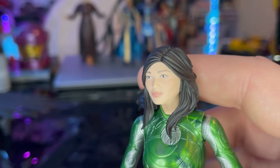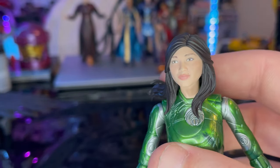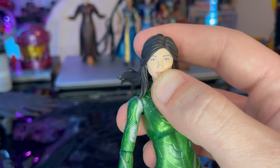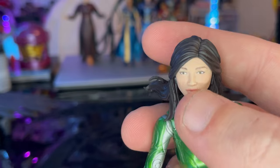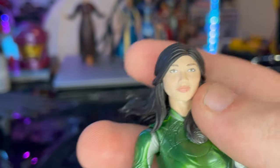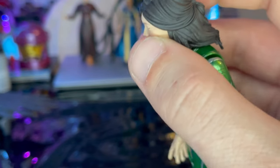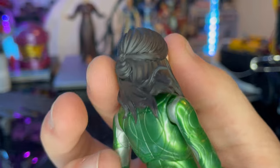Here is Cersei up close. In the movie she had more of a red lipstick and a little more eye shadow, so this isn't quite exactly what she looks like in the movie. If you want it more accurate, you could color in some red on the lips and give her some eyeshadow, but it's pretty close. The head sculpt looks good — it's just the paint that's a little off. You get the hair all wavy towards the left and kind of tied up in the back.